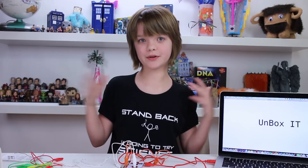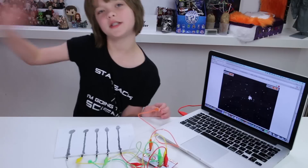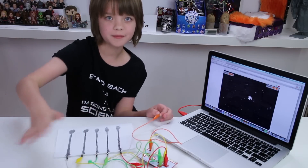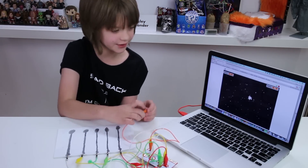One of my favorite ways to use the Makey Makey is to control Scratch games that I made myself. Did you know that your pencil lead is actually a really good conductor? We just drew these pencil lines and now I can use them to play my Scratch game.